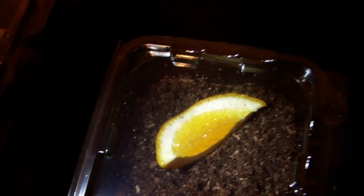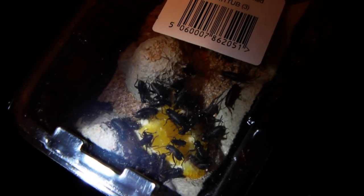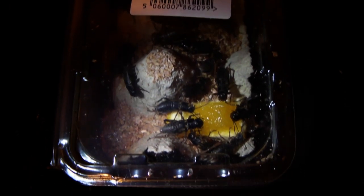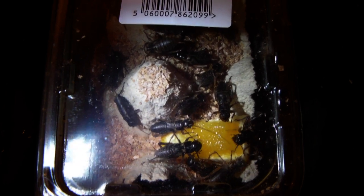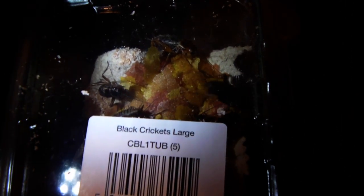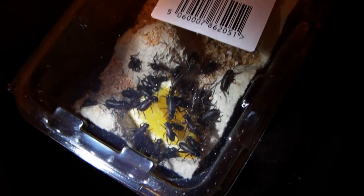I've got the food in there now. What you want to do is give your live food at least 24 hours to consume some of the food that you have given them, and that way you can make sure they are nice and nutritious for the spiders or other pets that you may be feeding them to. You can see the crickets are enjoying the orange there, and I'm sure most of that cat food will be gone as well. I'll do an update tomorrow so you can see just how much these guys have eaten.